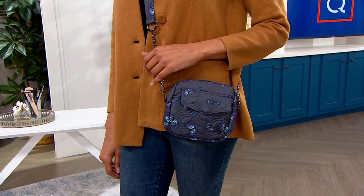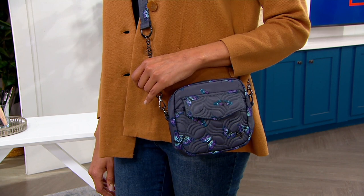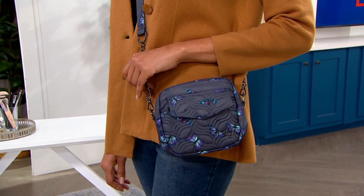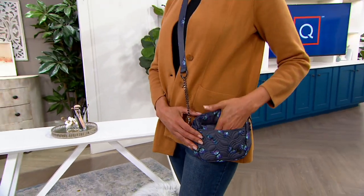In the meantime, let's go to something that is customer top rated. It's the first day presented at this special low price. The price is $39.98 and it's also on three monthly easy payments of $13.33.